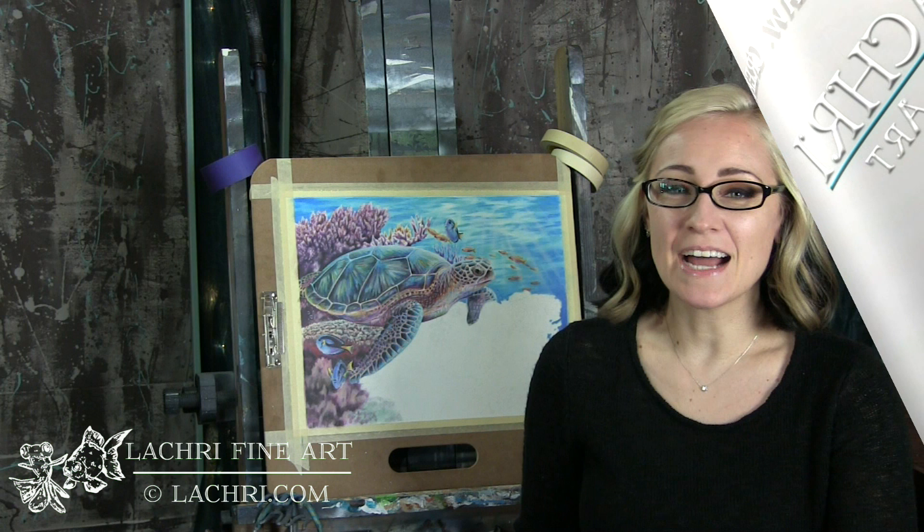Today, I am answering one of your art questions about what the difference is between oil and acrylic paint. Hi, I'm Lisa, the artist behind La Cree Fine Art.